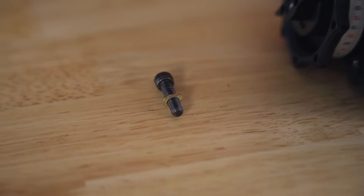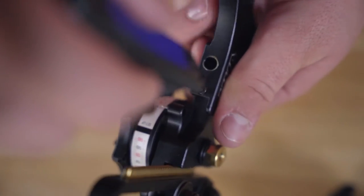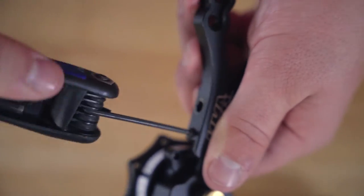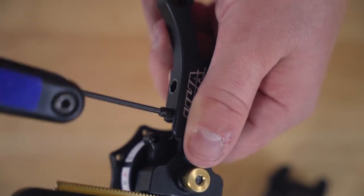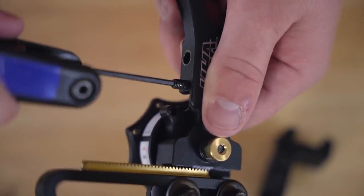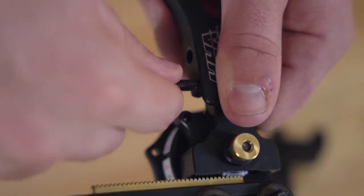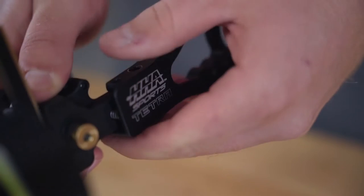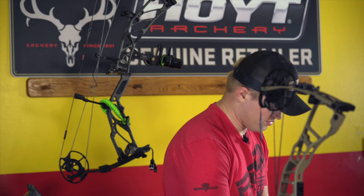I'm going to take out this top screw. Notice how I'm holding the frame and the sight together to make sure that that spring does not pop out, holding that tight. All the way out. Now I can feel it starting to pop. Take that out. And now once I have these two, I can slowly bring this apart.